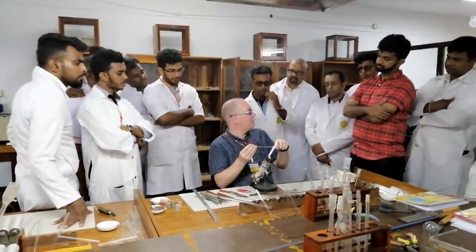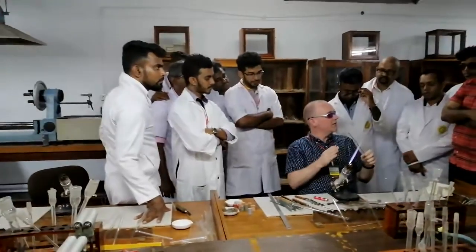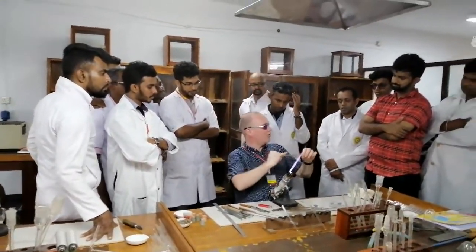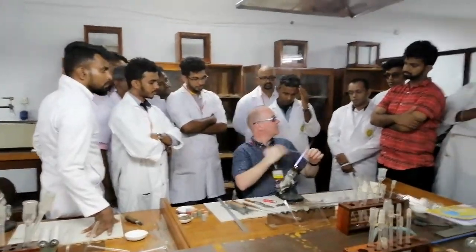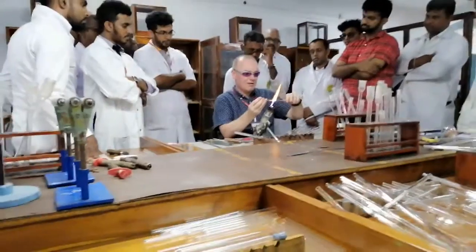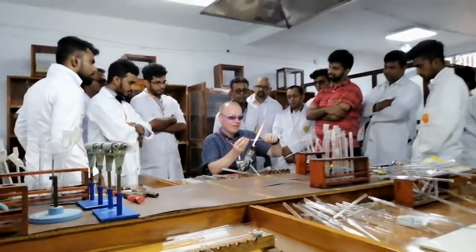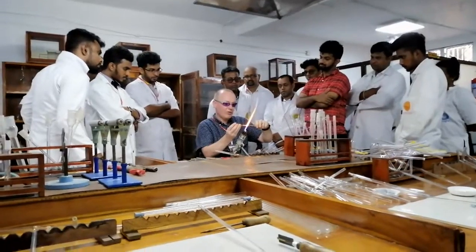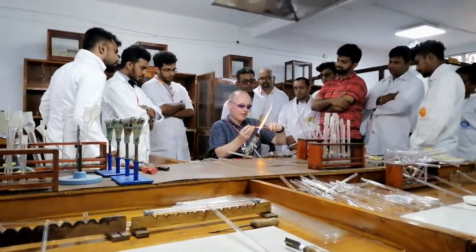Now, the test to see how good you've done it is to do another one. Because if this is now not straight, the next one is going to be harder and harder. We'll have a competition and see who can do the most nice ones in a row.